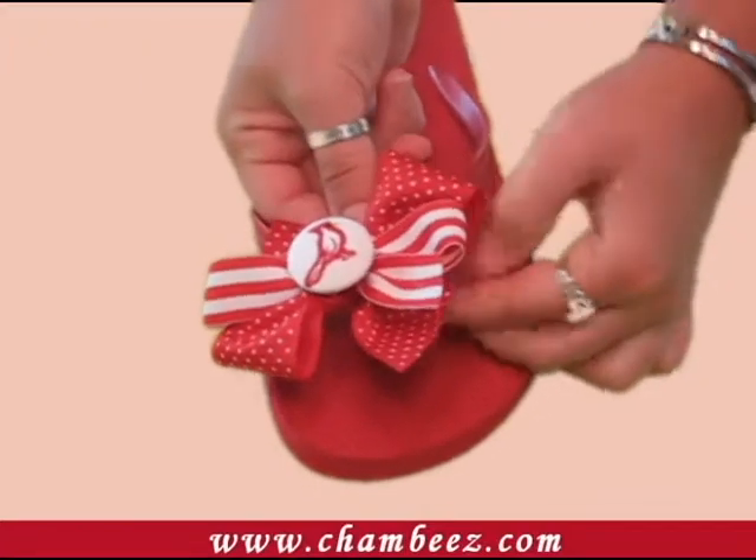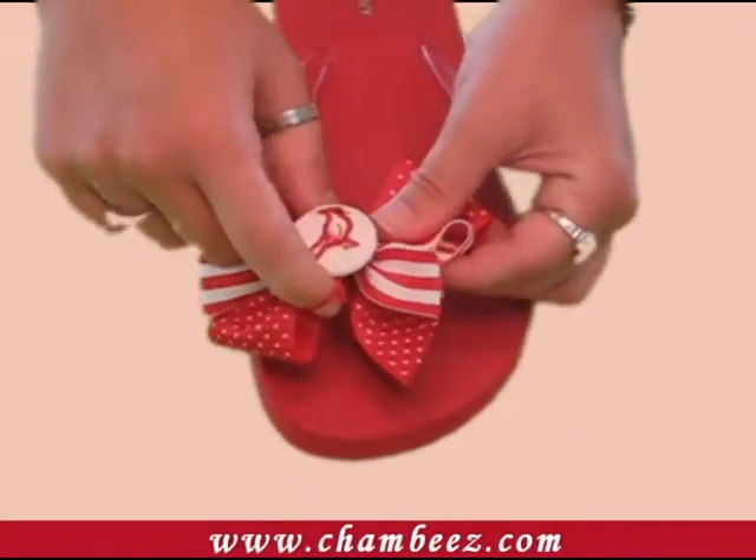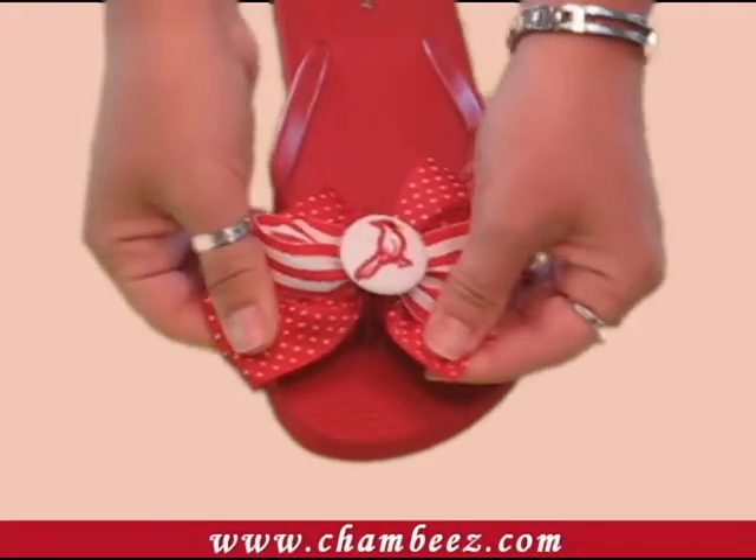It's that simple. Your Chambies is safely and securely attached, and your ordinary flip-flop has transitioned into something extraordinary.